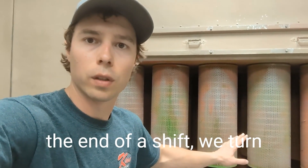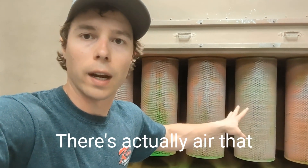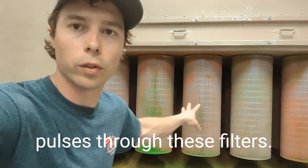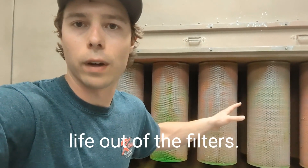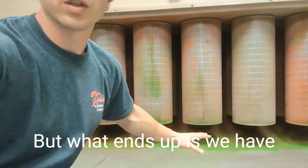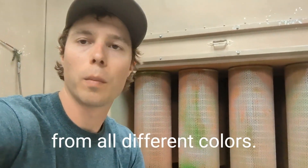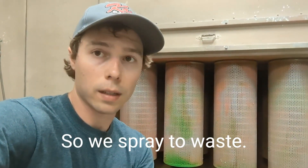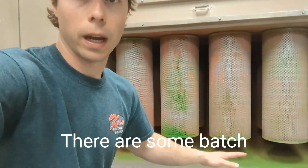The overspray waste powder gets stuck in these filters or down on the floor underneath, so there are a lot of different colors of powder down there. At the end of the day or the end of a shift, we turn our purge system on — there's actually air that pulses through these filters and knocks off the loose powder sprayed that day, giving you longer life out of the filters.